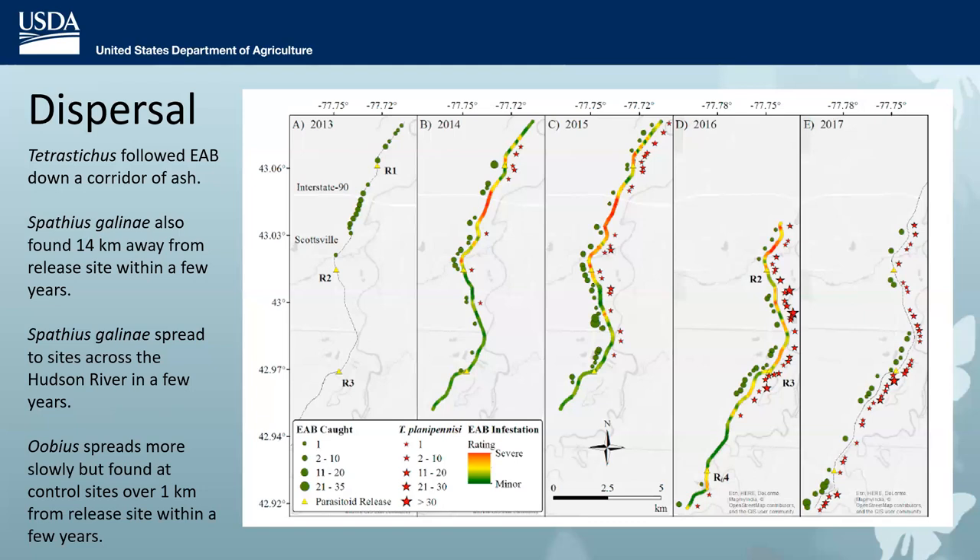Spathius gallini also disperses very well. Within a few years of release in New York, it was found 14 kilometers from a release site, and surprisingly showed up 8 kilometers away across the Hudson River at sites where it had never been released. Oobius also disperses — found at control sites a kilometer from release sites within a few years — but it is tiny and moves more slowly, and is much more difficult to track.